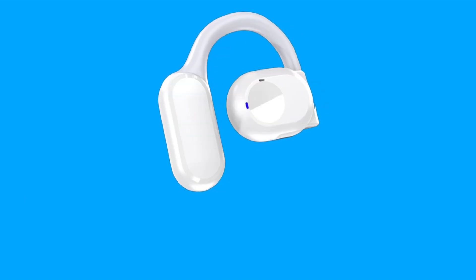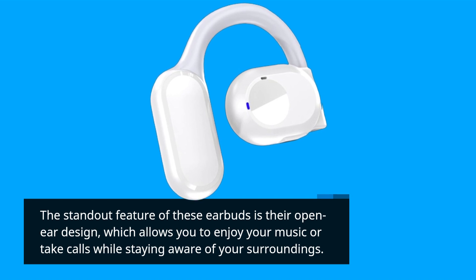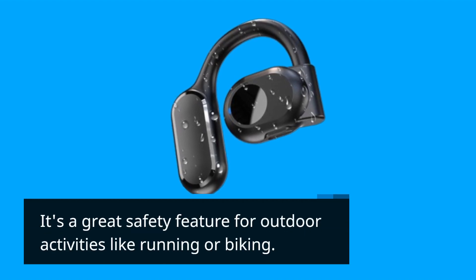The standout feature of these earbuds is their open-ear design, which allows you to enjoy your music or take calls while staying aware of your surroundings. It's a great safety feature for outdoor activities like running or biking.